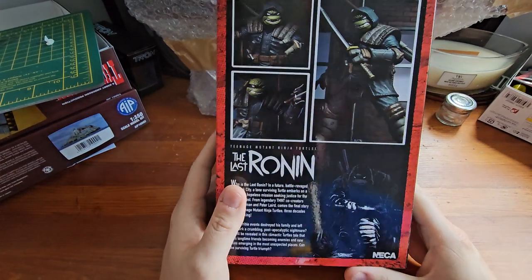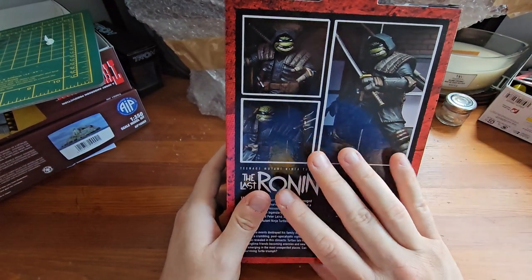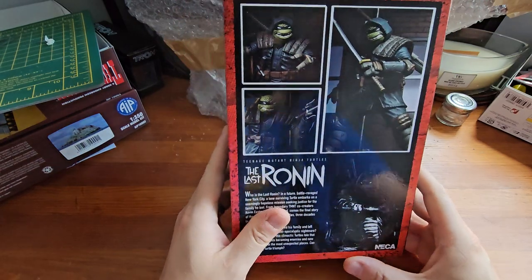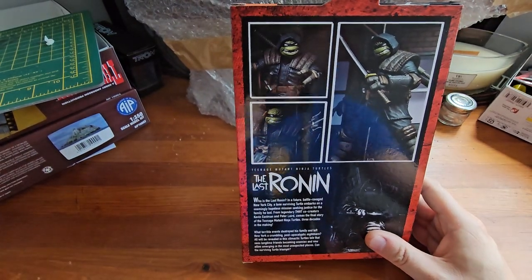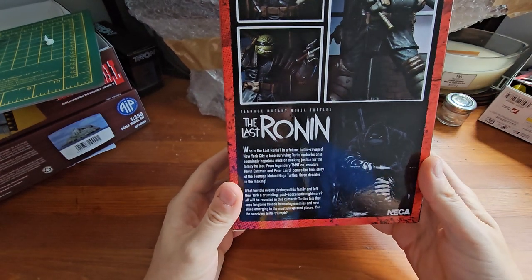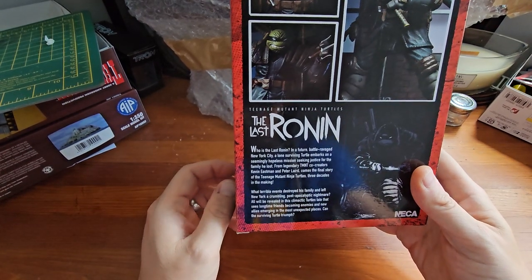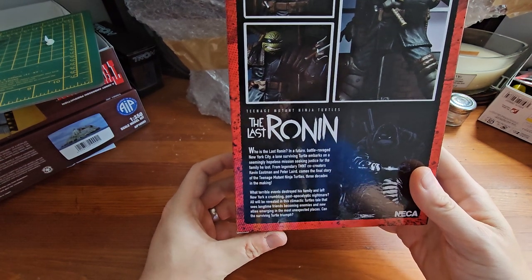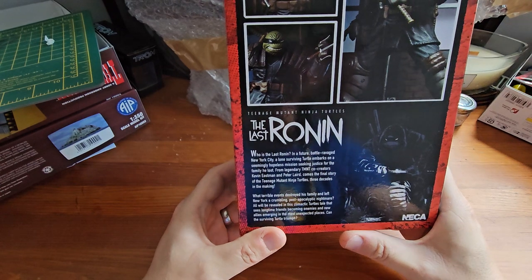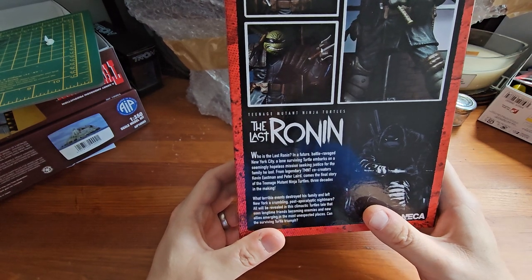On the back we have some product shots, and even when I was comparing the knockoff with the pictures on the back, it didn't look right — so if you're unsure, check your box versus the figure you've got inside. There's also a bio at the bottom: 'Who is the Last Ronin? In a future battle-ravaged New York, a lone surviving turtle embarks on a seemingly hopeless mission, seeking justice for the family he lost. From legendary TMNT co-creators Kevin Eastman and Peter Laird comes the final story of the Teenage Mutant Ninja Turtles, three decades in the making.'